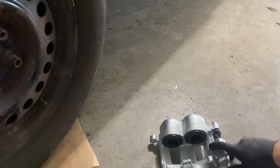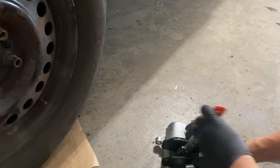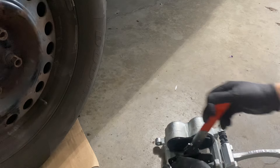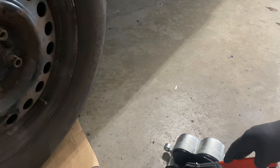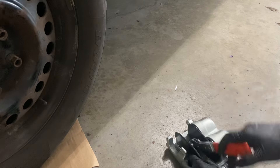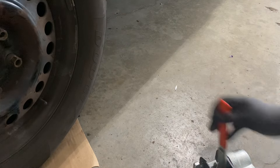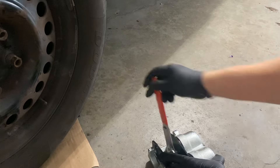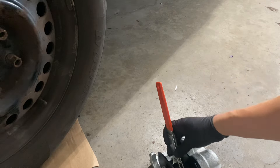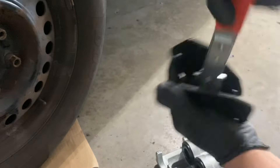Here are the pistons — this one's already pushed inward, but I'll give you kind of an example of how it works. You just go and it ratchets in there. You kind of have to keep some pressure on it, otherwise it's not going to do anything. Since this one's already pushed in, you can see it's not doing anything.